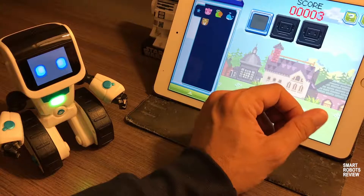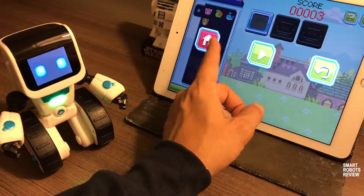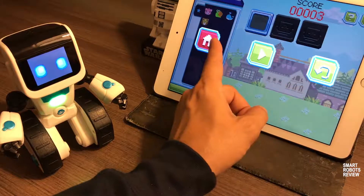Navigation is also pretty simple. You press pause, you can go back home, resume the game, or restart the level.